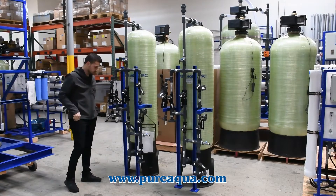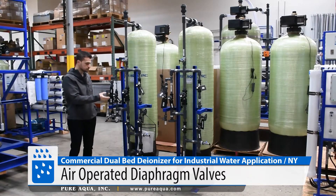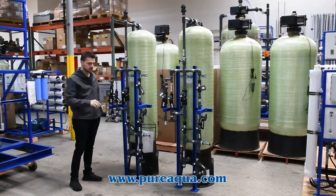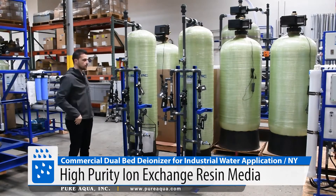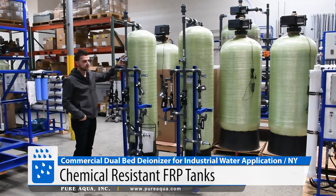A few things we'd like to point out: the air-operated diaphragm valves are very reliable and have very minimal moving parts, which prolongs the life of these valves and minimizes the operation cost. We use US-manufactured high-purity resin for both columns, along with chemical-resistant FRP tanks.